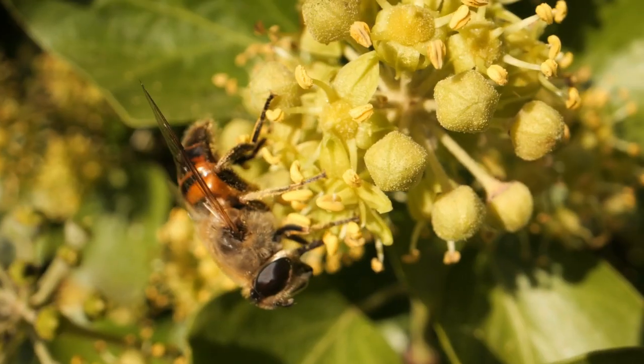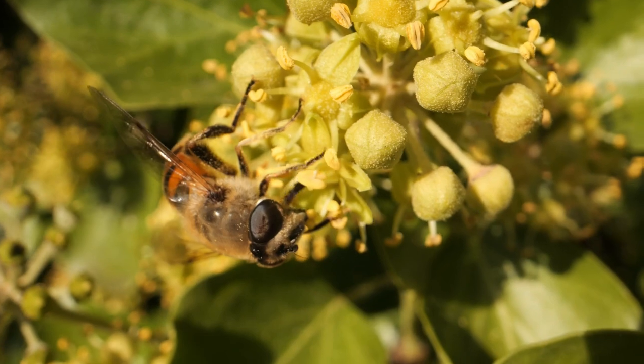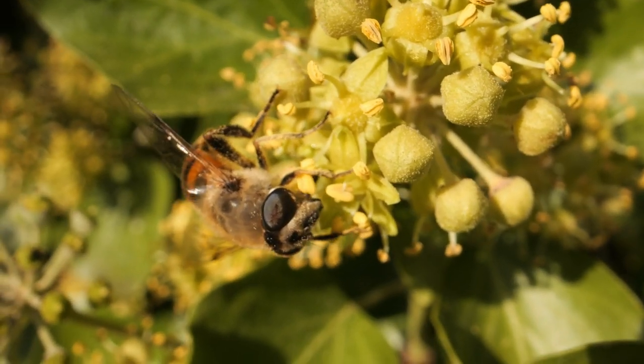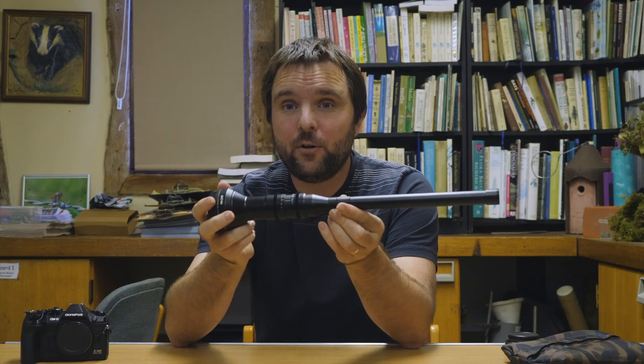It's very long, so especially when you're at high magnifications it's very hard to keep steady, especially for video. And that f14 widest aperture really makes it hard to get enough light on your subjects. But I'll go through some of the things I've found that have helped when using this lens.